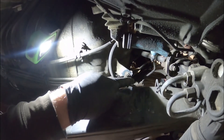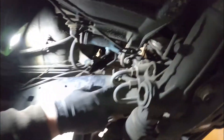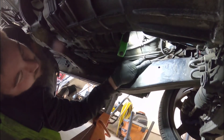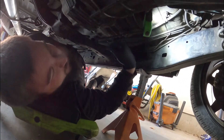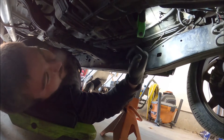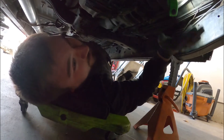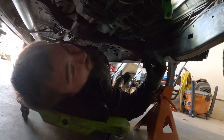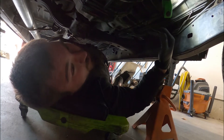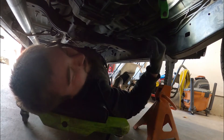Brake fluid comes in off that top line, goes out the front to this line that goes to your left front. This one comes from the back from the load sensor. Basically depending upon the load, it distributes brake fluid from the rear end back to the front. So if you're unloaded - basically at the highest point with the rear end at the highest point, least amount of weight on the rear axle - it'll keep it from locking up. And if it's fully weighted down, most weight over the rear axle, it'll put more braking power to the back.